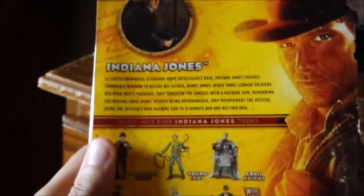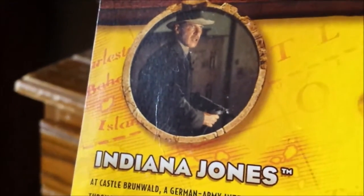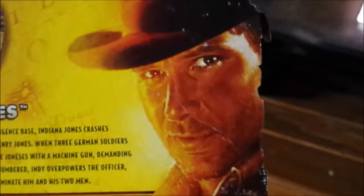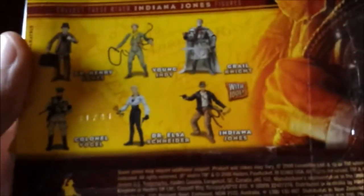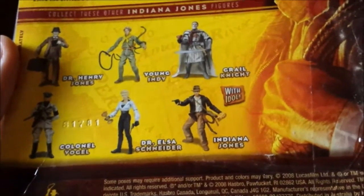At the back we see the Indiana Jones bio with the production photo of Last Crusade Indiana Jones — Harrison Ford up there at the top and over here as well. Then we get other figures at the bottom, with Last Crusade figures and only one which is from Raiders of the Lost Ark.